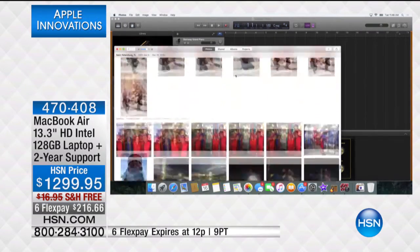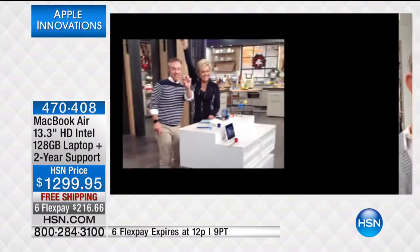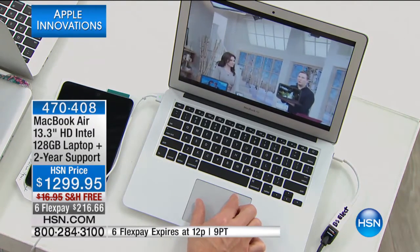I can swipe up and see all these different elements — photos, apps, everything at my disposal. That photo I took earlier with Alice while we were on air — it's already here on my computer. That's the Apple ecosystem: everything talks to each other. I can swipe through photos right on the touchpad, just like that.